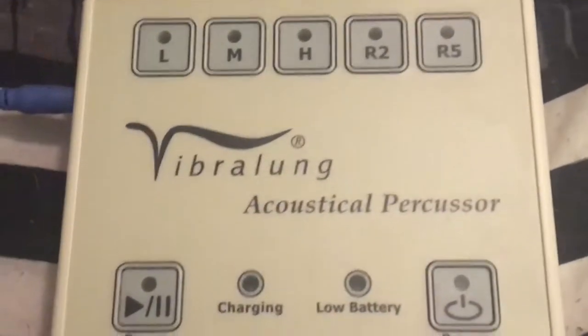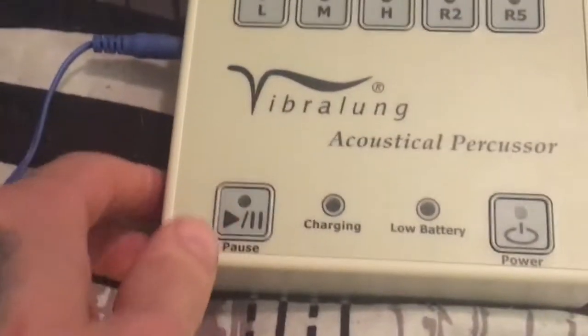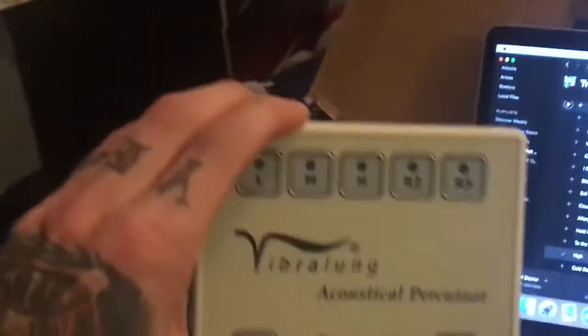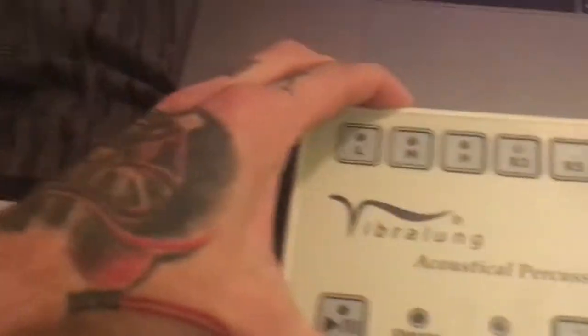It kind of sounds like you're playing a game of Dig Dug. It is hilarious, it is annoying, and I'm here to show you how it works. So this is your main piece to the Vibrilung — the whole power source, how it all works. Just this tiny little thing here.